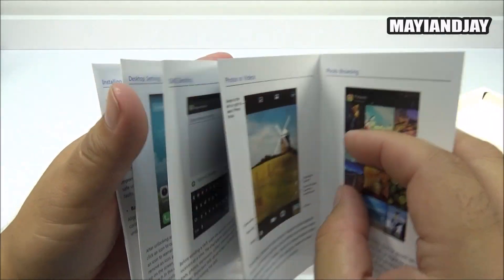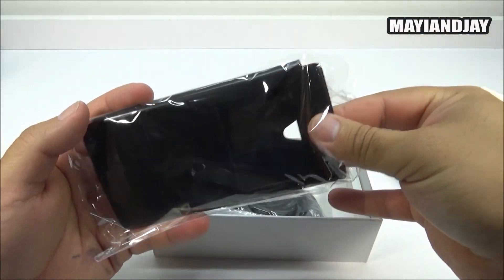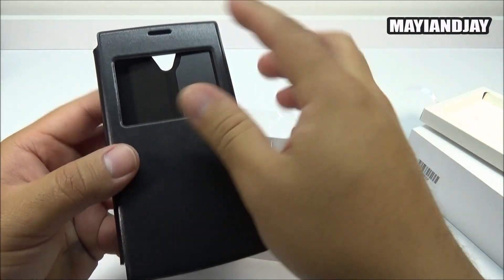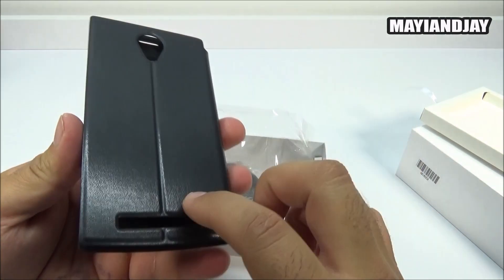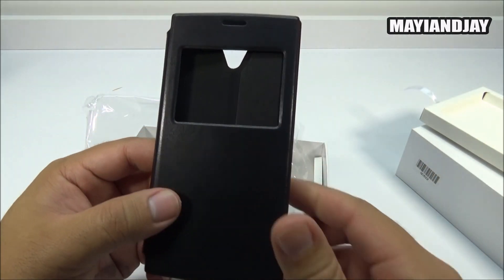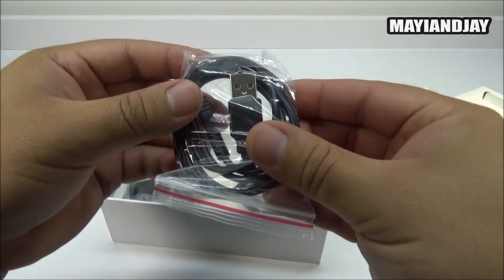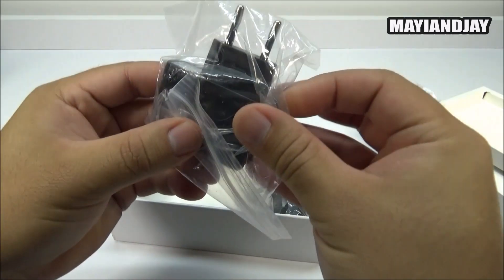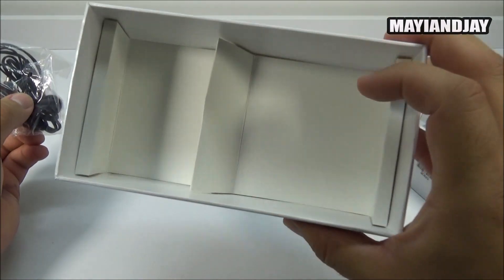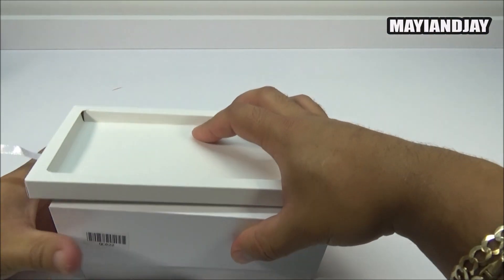Here we have a case, which is very interesting because I wasn't expecting it. It's a smart case with a front window, and on the back it has holes for the speaker and camera. I'll test this in the review. We also have the micro USB cable, a European wall charger, and earphones - and that's everything in the box.